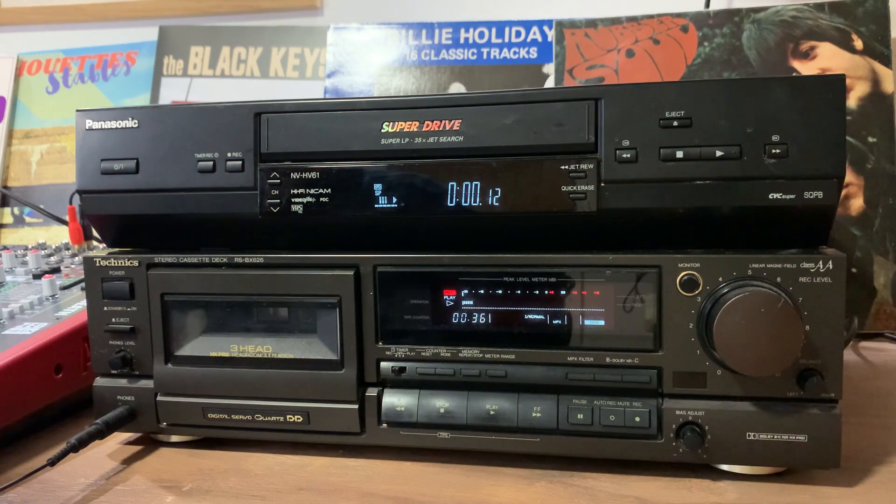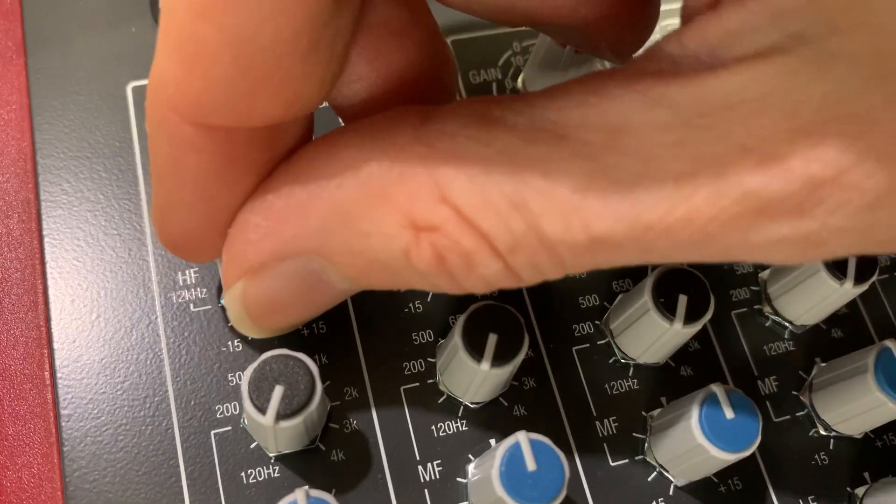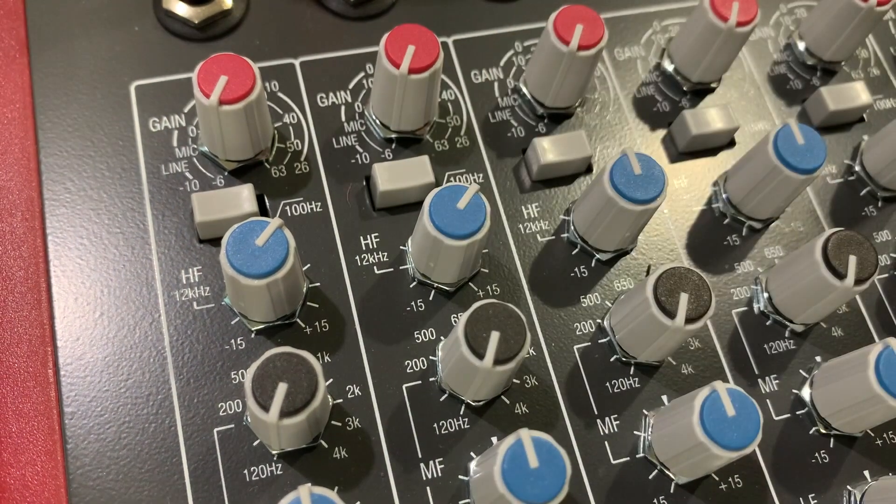That sounds a bit muffled to me so I'm going to boost the high end on the mixer. Hopefully that's a bit better.